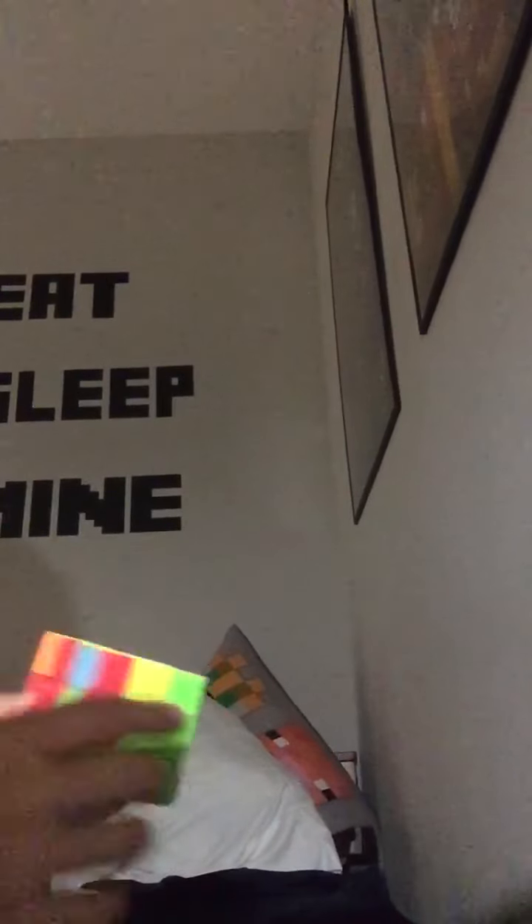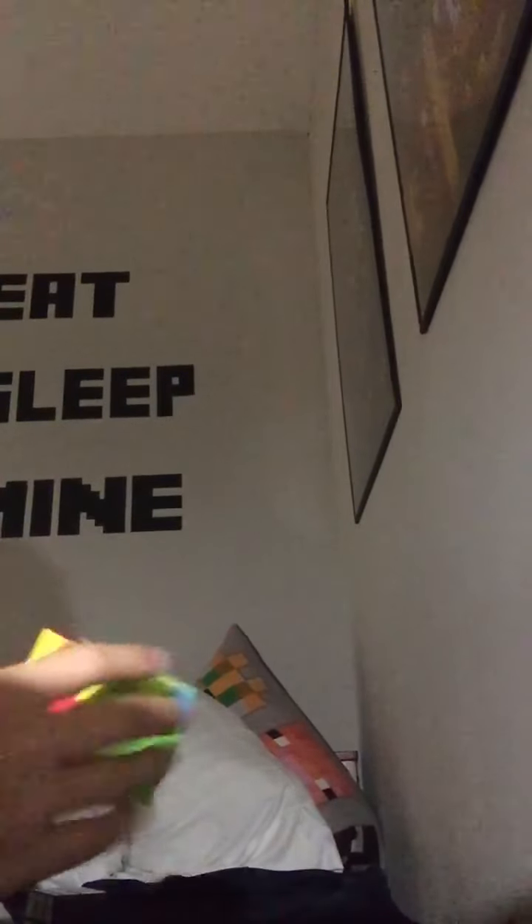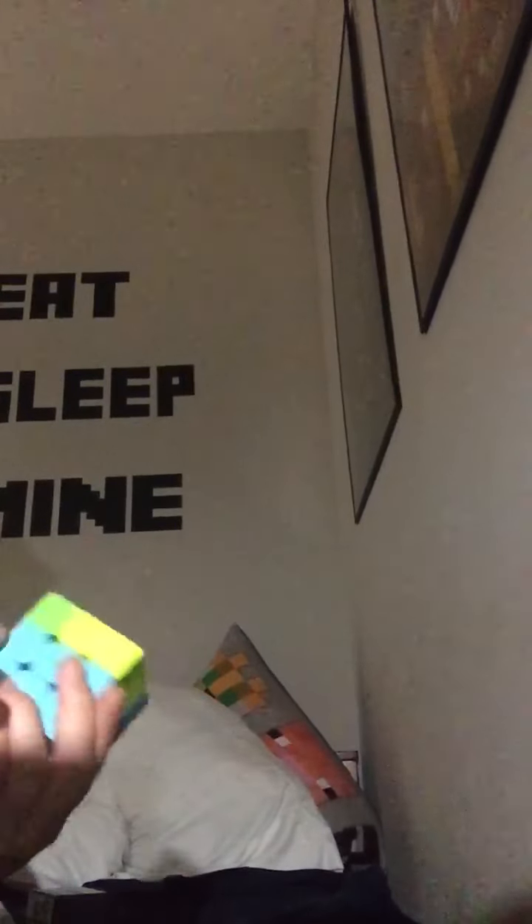Some people run into this problem where the piece is right there but not up in the top. So we have the red and yellow — we twist it away, do one righty algorithm, match up the reds, and now we can find it up here and do a normal righty or lefty algorithm. The whole layer is solved.